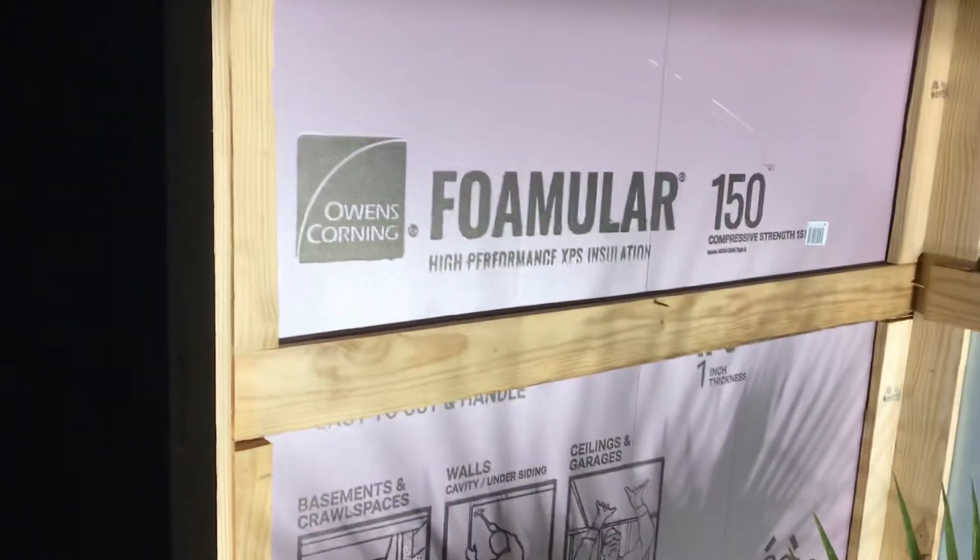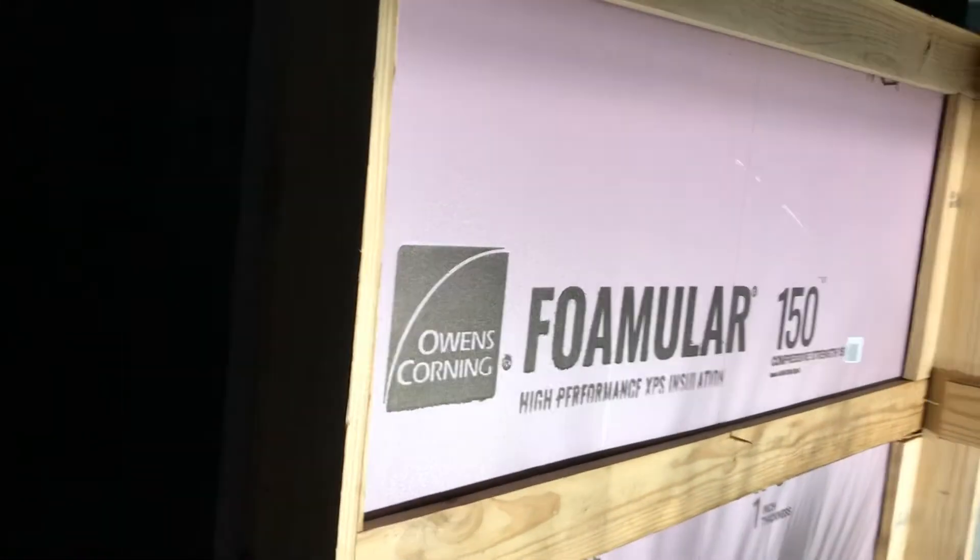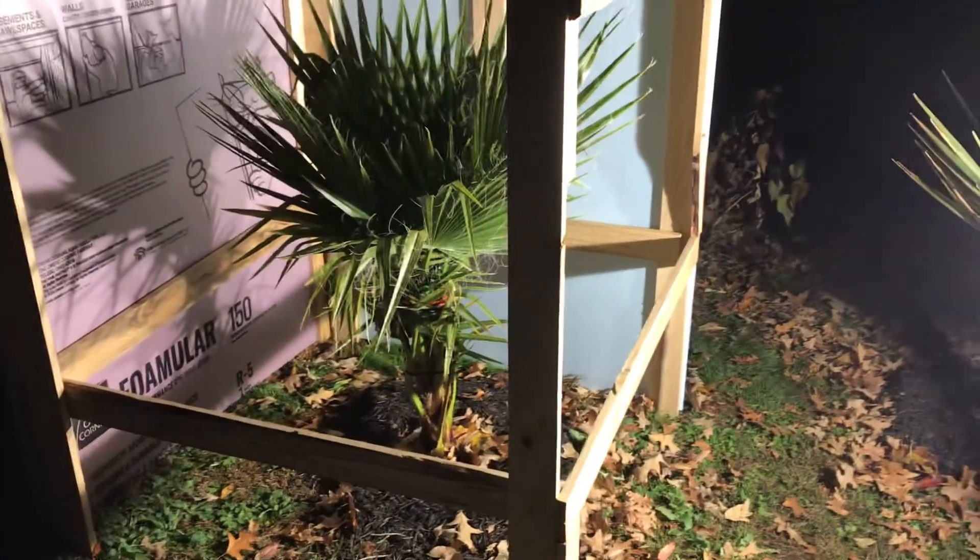I used sheet insulation. You don't have to use this particular kind — you can use a cheaper insulation if you want — but I went ahead and did it because I want to use the same insulation year after year. I'm trying to get this one finished for tonight, and just thought I would share since I hadn't posted a video in a while.